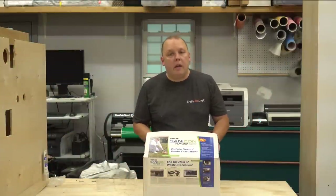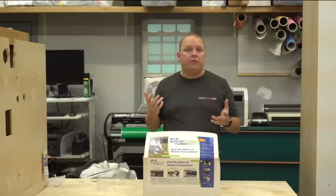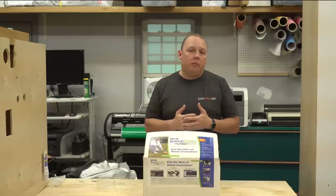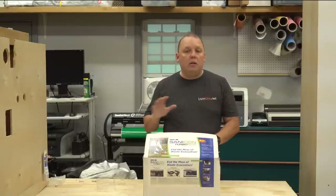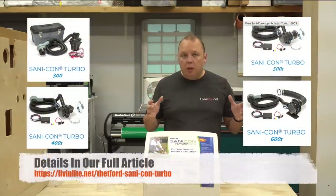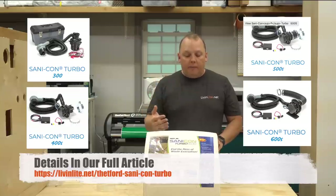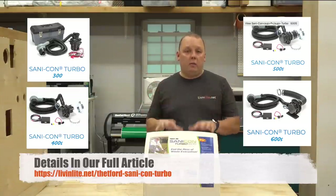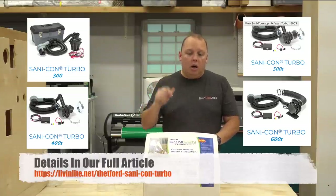Thetford claims they've done it — not by hobbling together off-the-shelf components, but through research and development, designing a custom solution. What I really like about the Sanicon 600 product line is they've developed a bunch of different versions: a portable version that can be moved from RV to RV, a semi-permanent version for Class A vehicles that have enough space for a hose — that's the one we have here — and a bunch of other options we'll list in the full article below.